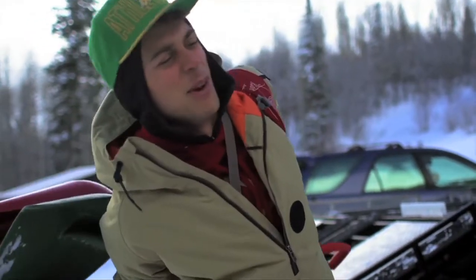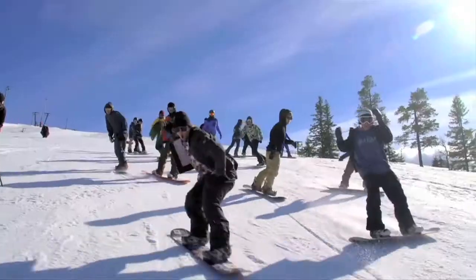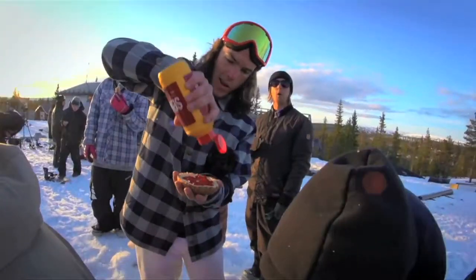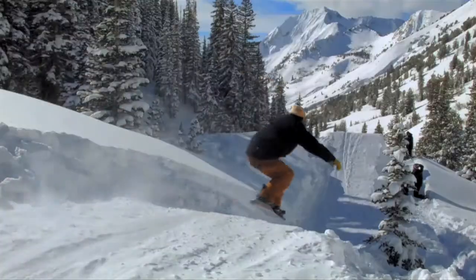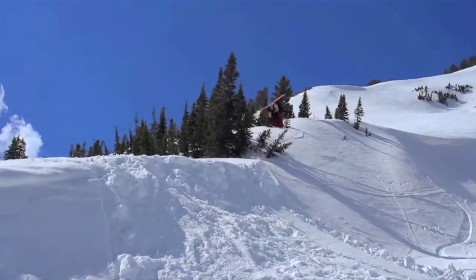It's adventure time boys. We're in Russia! Fun. Airtime. We're going to get upside down — that's the plan. Double flip, now! Yeah!